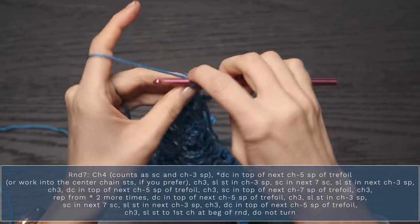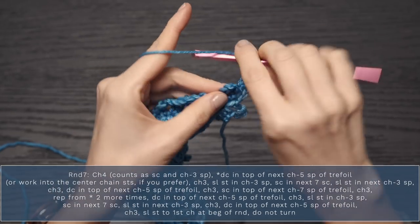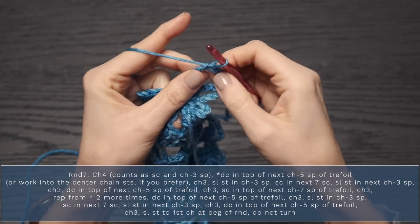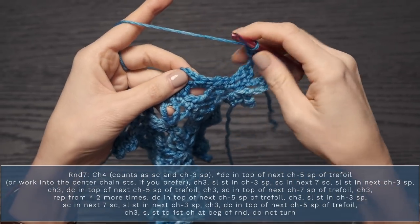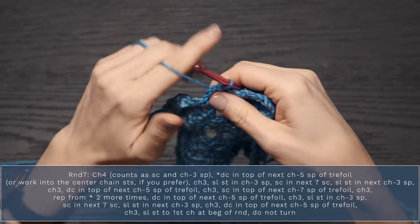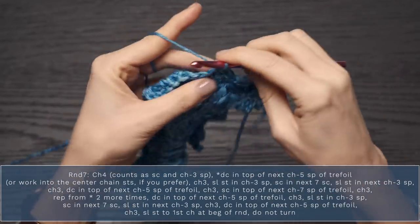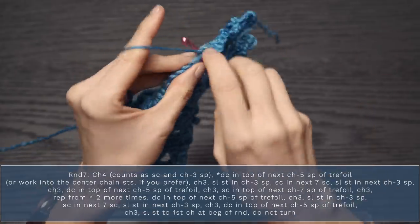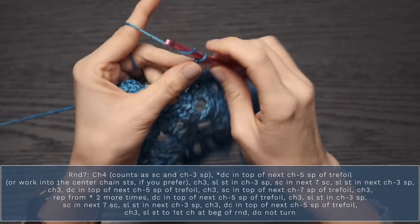Once you've attached your yarn, start with a chain four — this counts as a single crochet and a chain three space. Then double crochet into the top of the chain five of the trefoil, working into that middle third stitch. Chain three, then slip stitch into the chain three space — it's a bit of a jump over to this chain three space. Next, single crochet into each of the next seven single crochets. Then slip stitch into the next chain three space, and chain three.